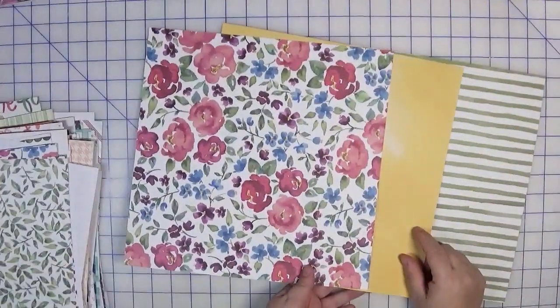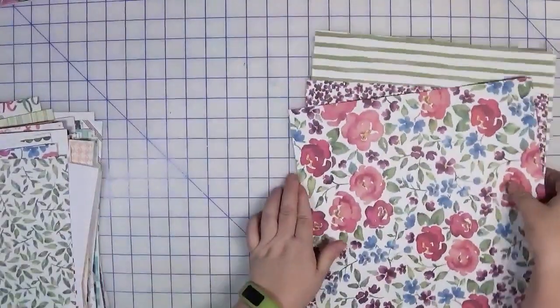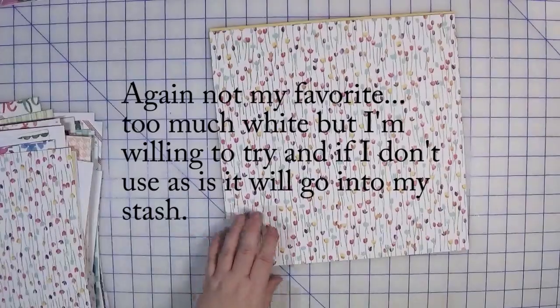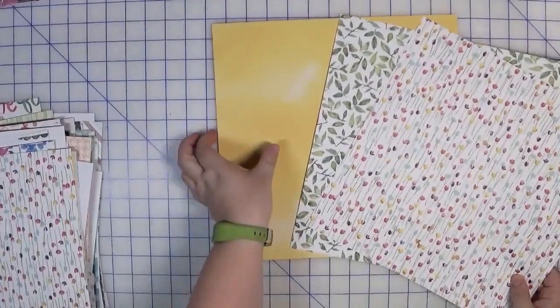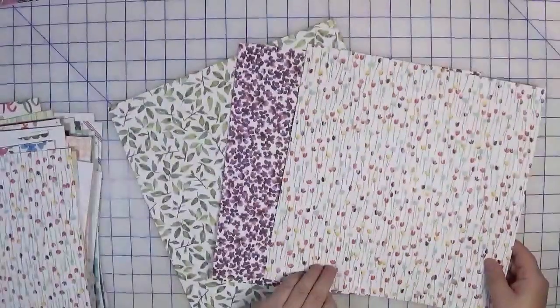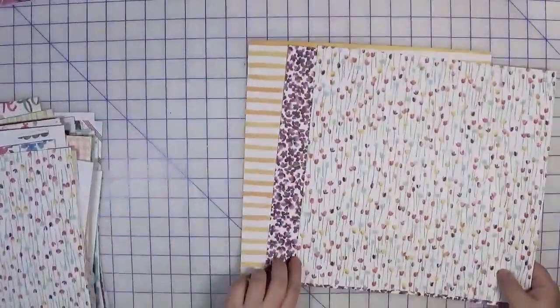The back side has basically solids and a tulip. If I didn't like the purple I could flip it and use the yellow, or maybe use both — that's the beauty of double-sided paper. The last kit from this collection is the tulip page, combined with the leaves and the yellow background, which I could flip over and use the purple, and the stripe.